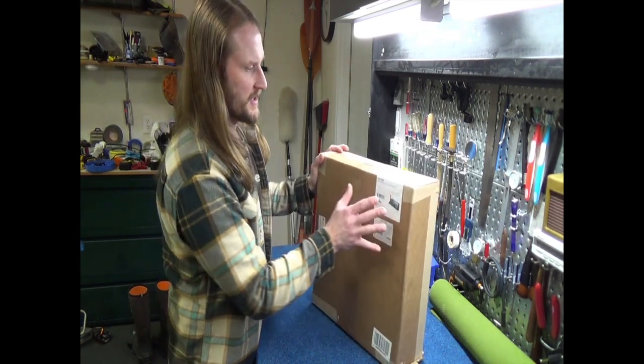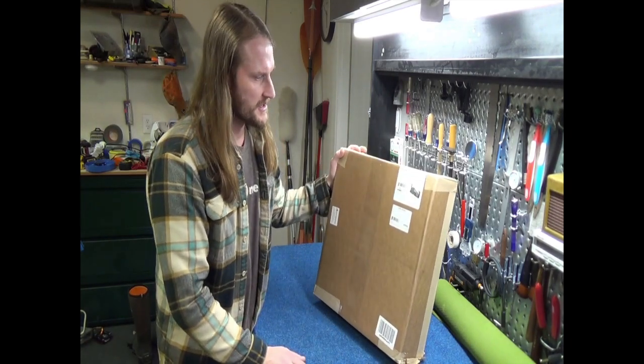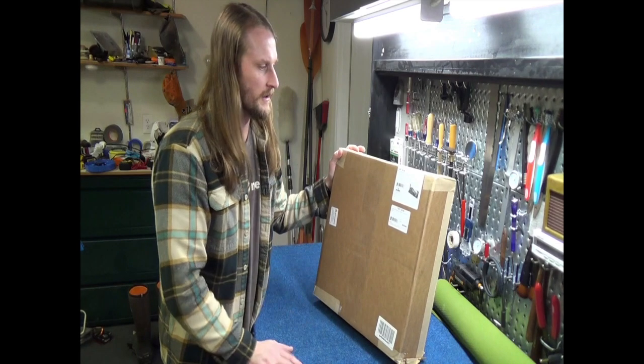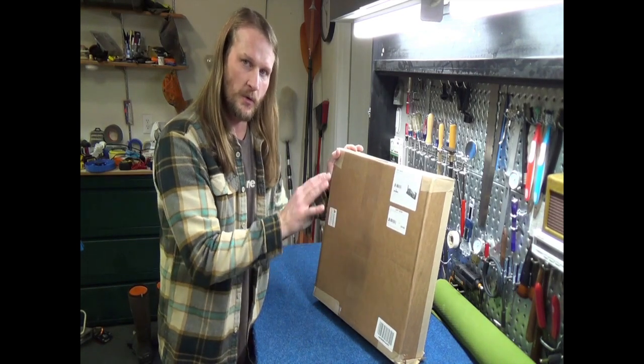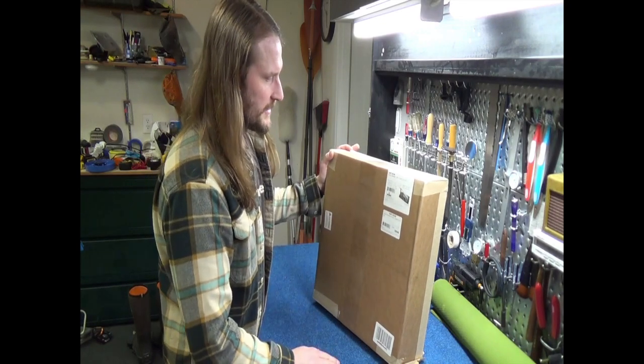In reading the reviews, somebody had mentioned that the acoustic guitar has to sit on an angle in there, but it's actually okay — it's kind of easier to work on that way. But in any case, let's get started and see what we've got going on.